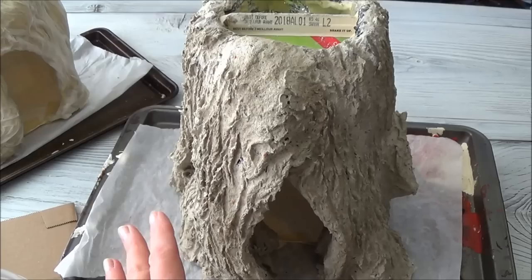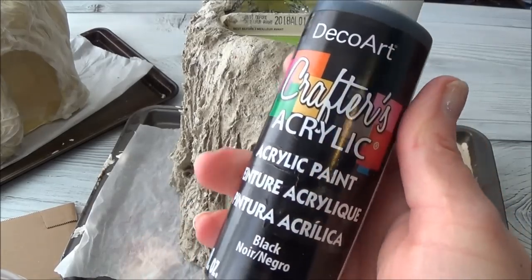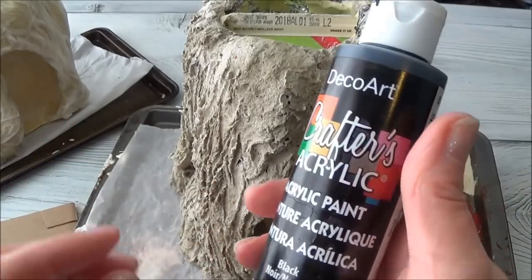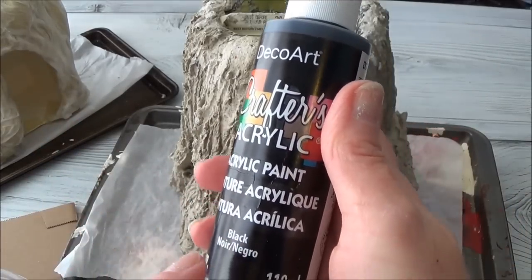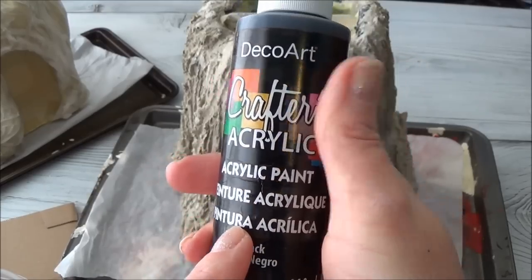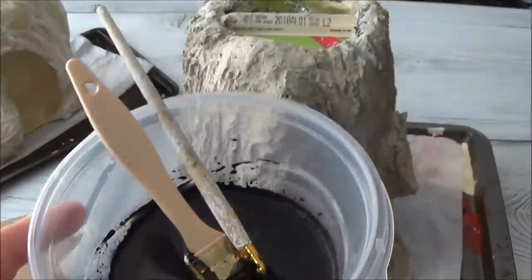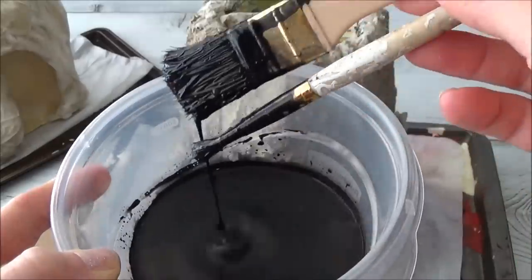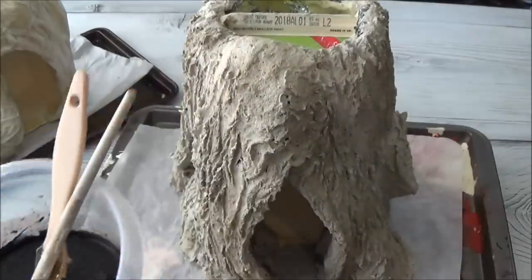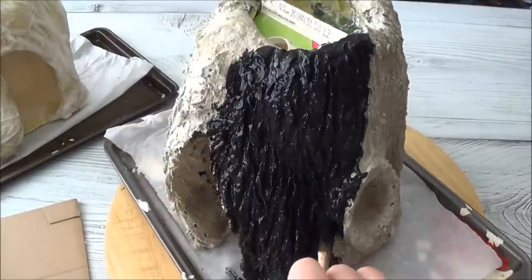What we're gonna do first is wash the entire thing with black paint. By 'wash' I mean you're gonna mix it with water — we want to get the paint into all the nooks and crannies, so we need it to be runny. I mix a full bottle of water with each bottle of paint into a bowl, then mix it well. I'm using two brush sizes; the little one is to get into all the little nooks and crannies.